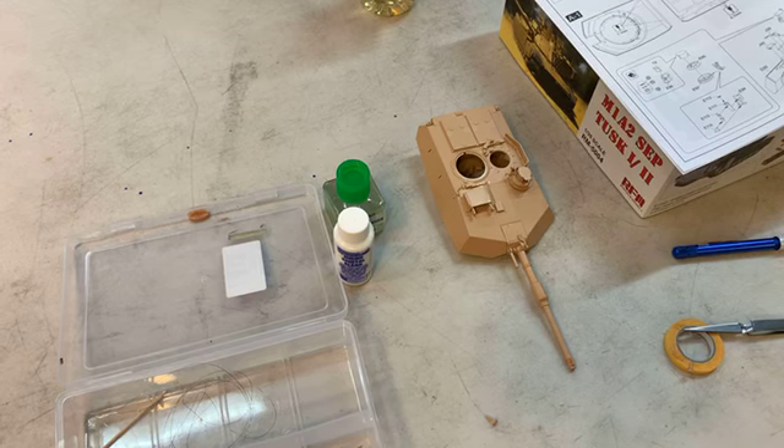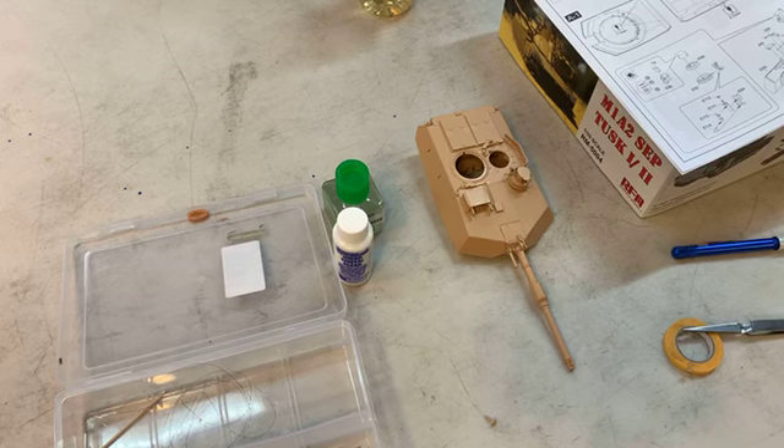Generally, the bigger the box, the more parts. I don't know if you've seen the Messer box, but it's the size of one of the original master grades.